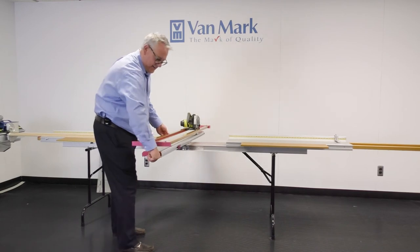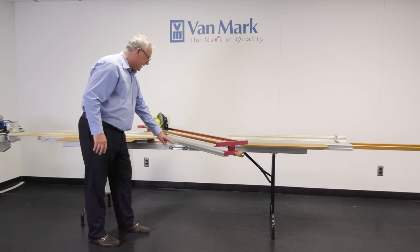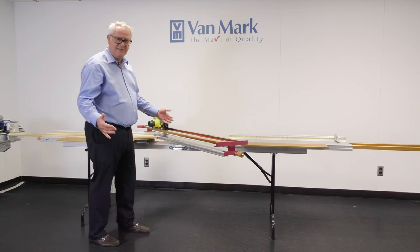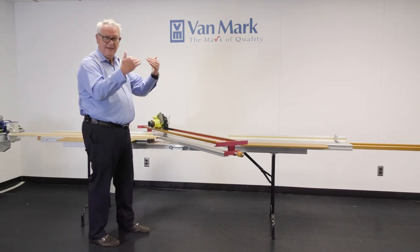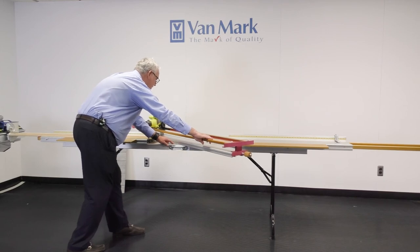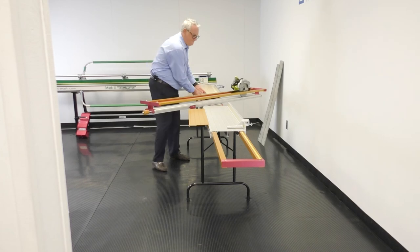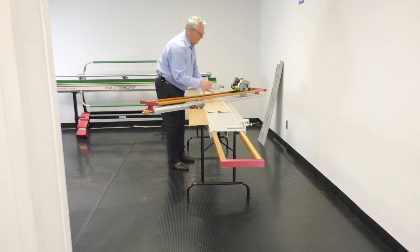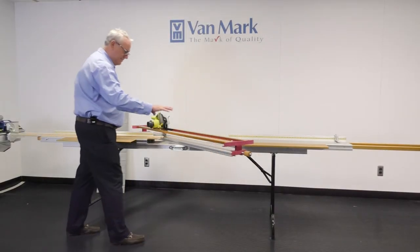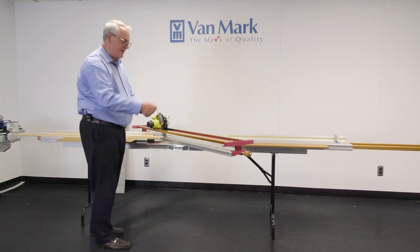There is a protractor plate on the table that shows degrees of angle and also shows roof pitches. Let's say you're doing soffits and want 45-degree cuts — you simply move the table to the 45-degree mark, lock the boom, slide your panels in, square them up, and cut the panel. Very efficient, saves you a lot of time. It's at a good working height so you're not down on the ground cutting and not cutting with snips.